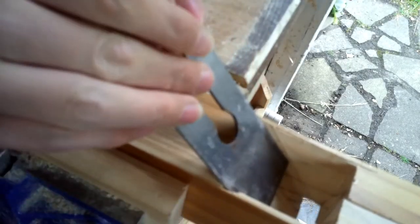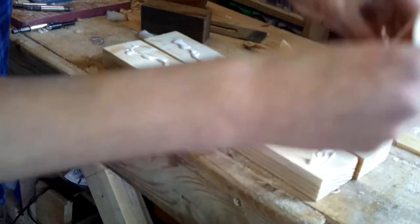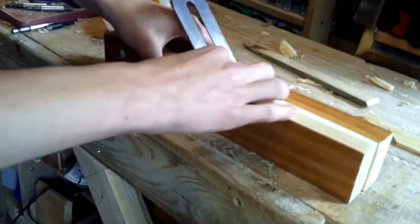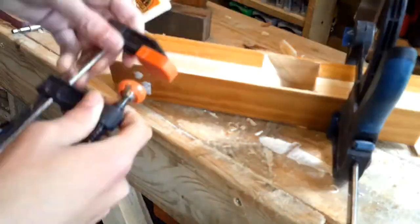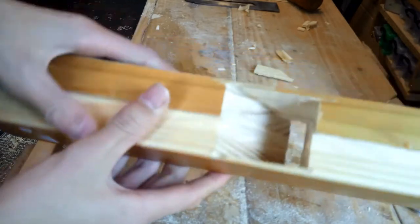With the plane blade slipping in and out nicely, we need to glue up the whole plane. I applied lots of Gorilla wood glue and then applied some clamps. This does need to be a reasonably strong joint, and as you can see there is the angled mortise.